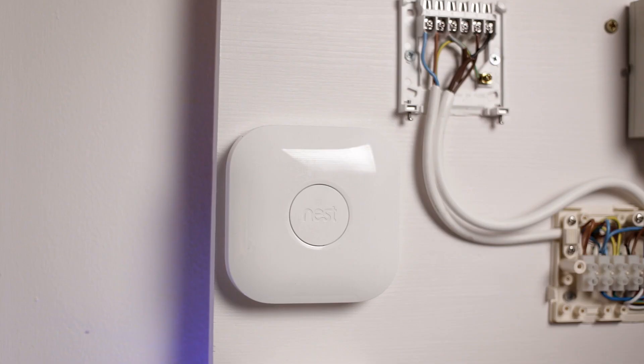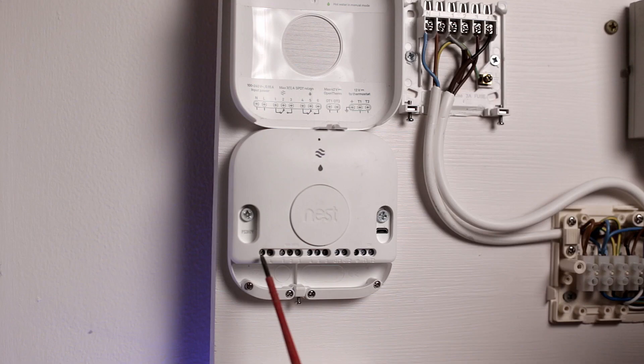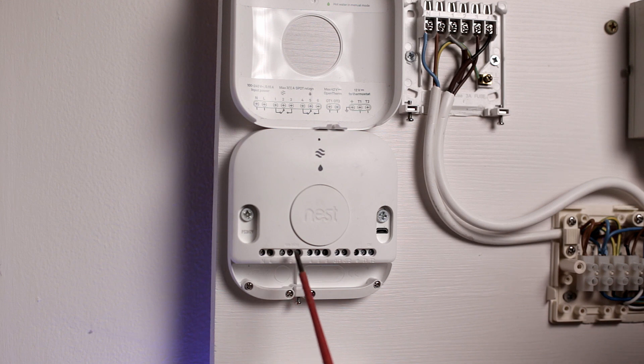Now it's time to install your heat link with the screws supplied in the Nest kit, and remove the cover.